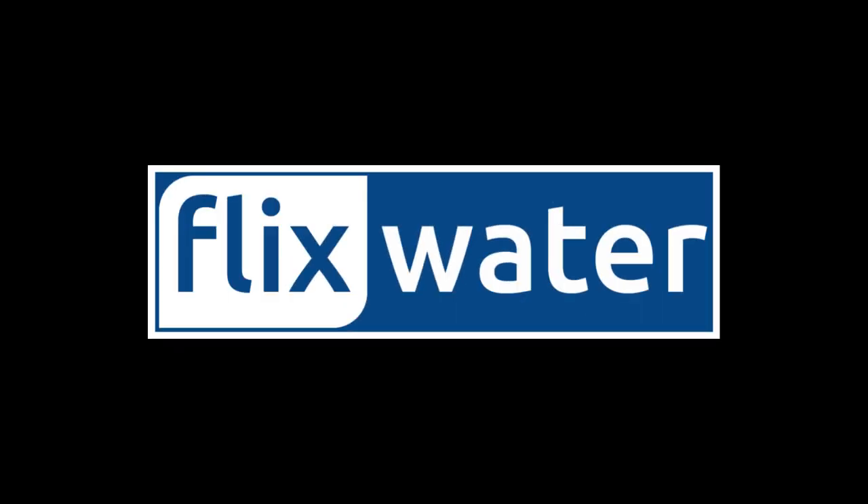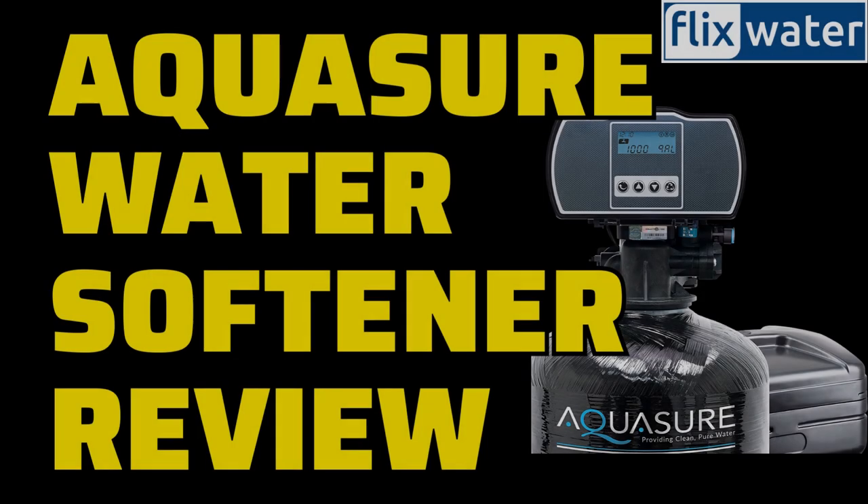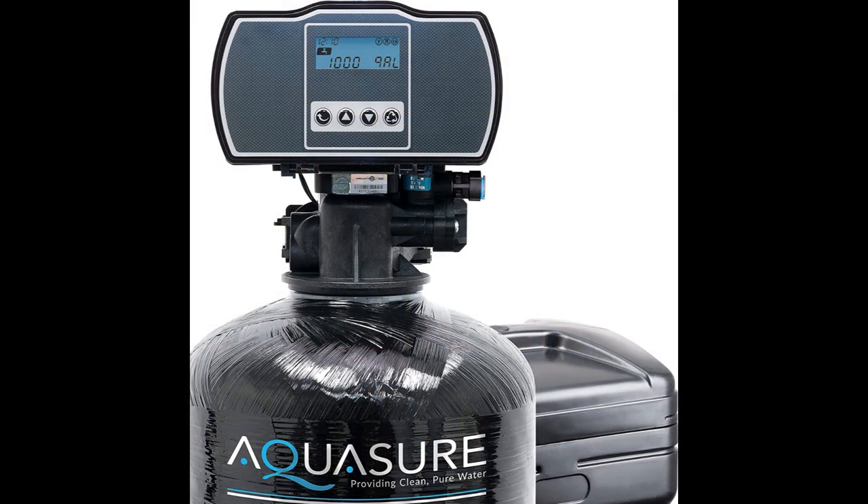Hello, welcome to Flix Water YouTube channel. Today, I want to share my thoughts and experiences with the Aquasure Water Softener, hoping it can provide some valuable insights for those considering a similar product. Having a water softener has become a necessity rather than a luxury these days. If you're wondering whether the Aquasure Harmony series is the right choice for you, I'm here to help you make that decision.